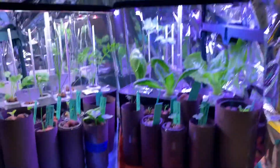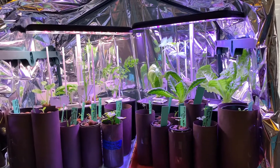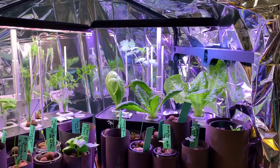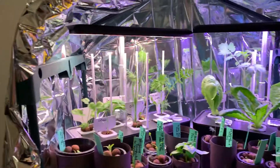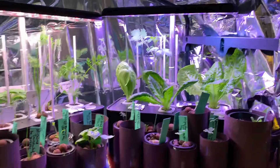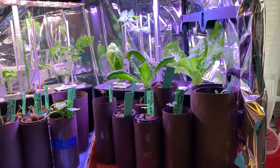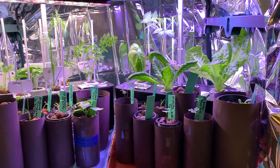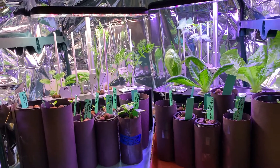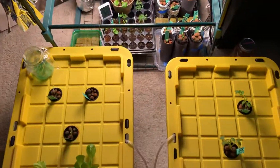Thanks for checking in for the daily update. I can't believe we're at five weeks — it's crazy. Look at these beautiful plants. Even though the systems malfunctioned, we still saved them — both systems have now malfunctioned, but they sent me a new one right away each time. We'll keep our fingers crossed. We'll see you soon, take care.